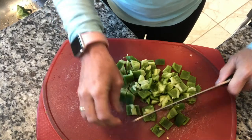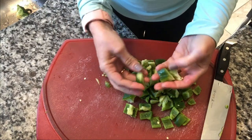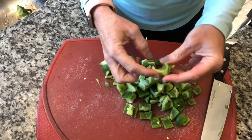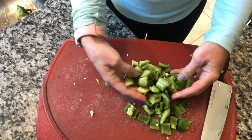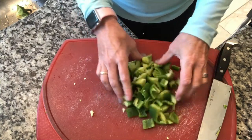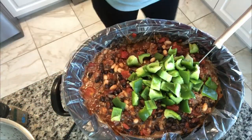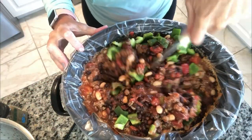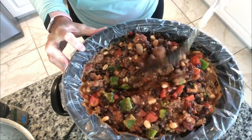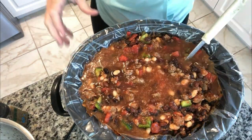My peppers are cut. I like them in big chunks so that if someone doesn't like green pepper, they can take them out. I also leave the ribbing in — the ribbing is high in vitamin C and I believe riboflavin. They are super good for you. We'll get those added in. This is a thick chili — I'm going to have to add some broth. We're adding about a cup of water, which is going to take it to the brim.